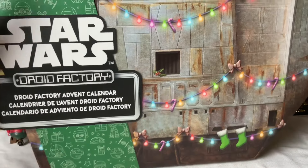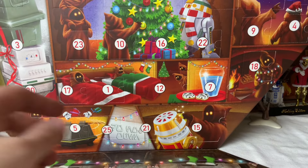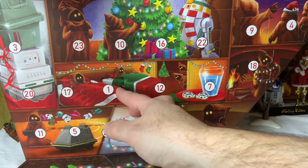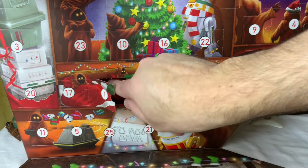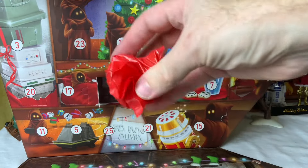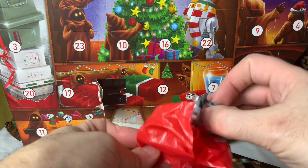If you watched my video from last year, you'll know that I think the Advent Calendar idea for these is a little bit weird, because the whole idea of an Advent Calendar is you're supposed to have something you can use or play with on day one. When you bust open one of these and it's just a leg or a head, there's not really that much play value to it. But if this is what they're going to do to get me seven different droids every year for the holidays, I'll take it. We're just going to bust all these open and give you my opinions about this year's selection of droids.